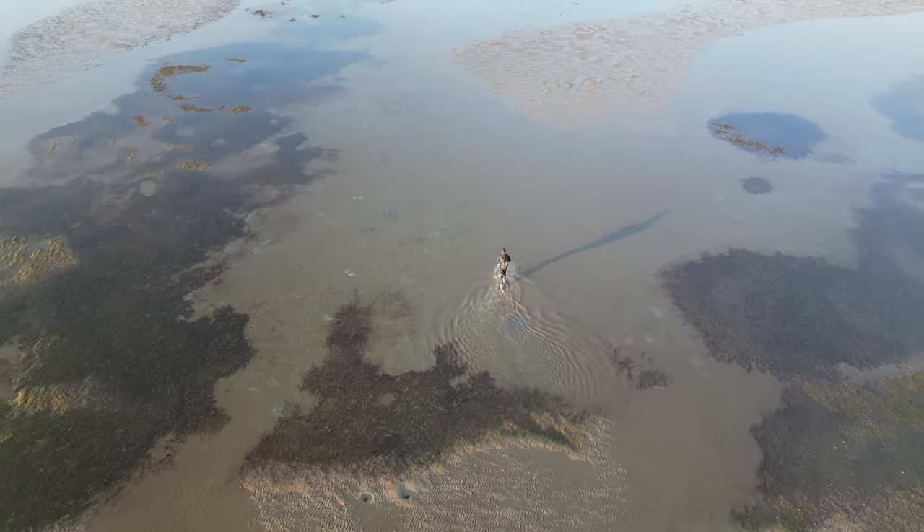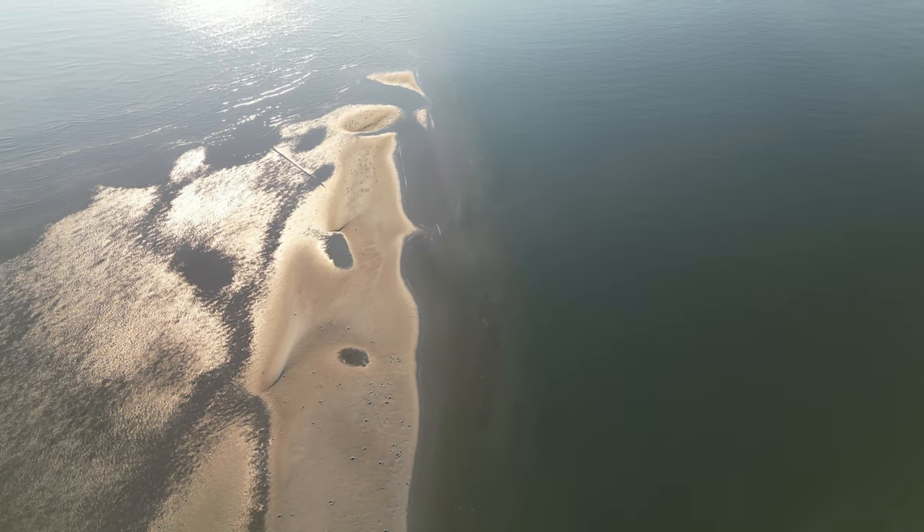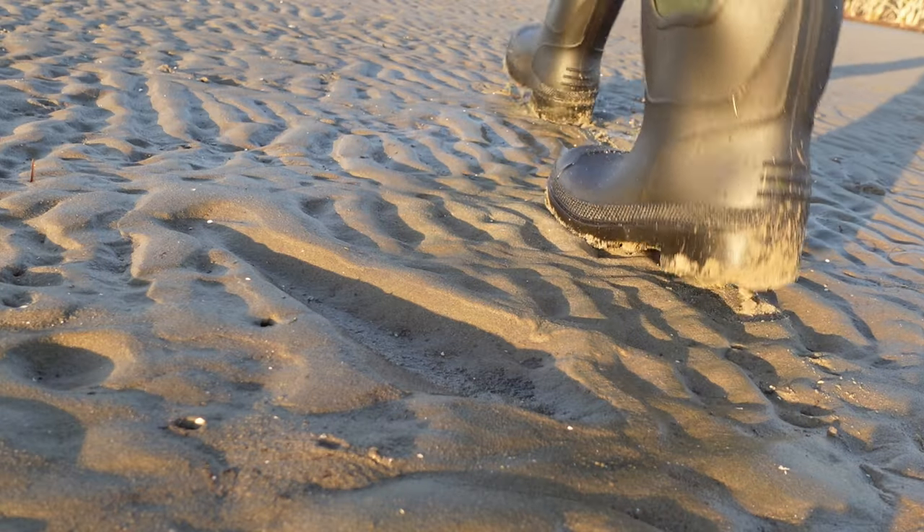Beautiful morning! We are out here on this beautiful sand flat where you can get things like tailor, bream, flatties - all sorts of stuff in the shallows. You can see a bunch of stuff busting up in these little shallows. We've got a run out of tide - probably got another hour or two before it hits low, and then we're going to fish the run in as well. Just go real back to basics: one rod, a couple of little lures, and have a great time. Let's get into it.